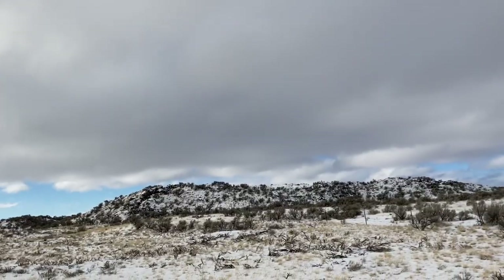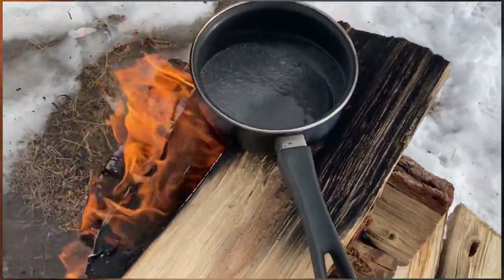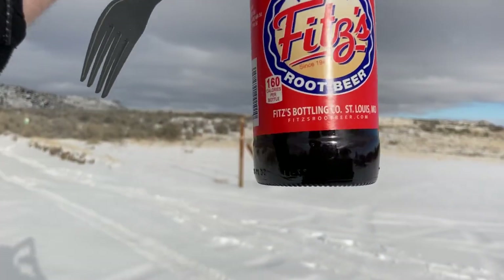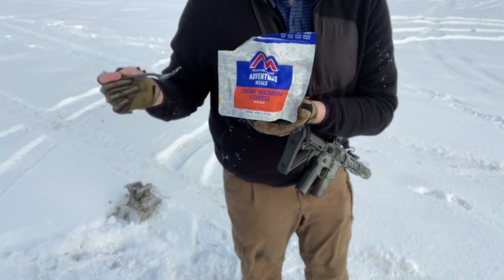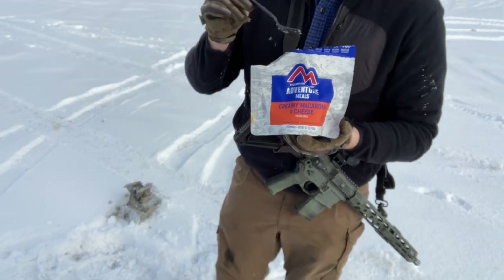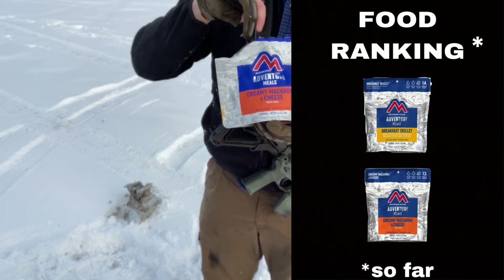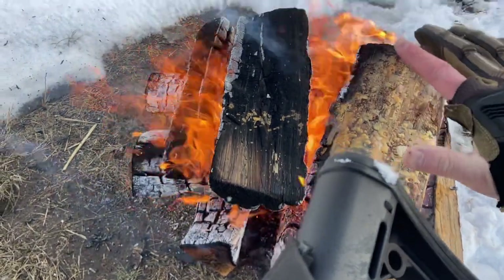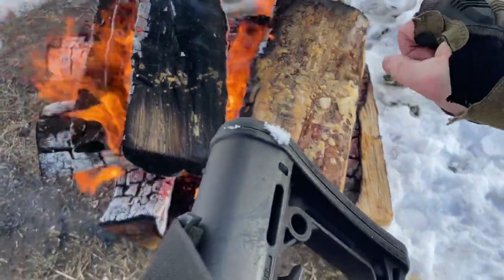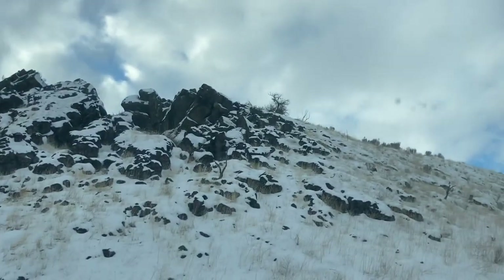Before we get into that, I want to first say the Creamy Macaroni and Cheese Mountain House definitely ranks below the breakfast skillet. It was okay. I don't know if I'll ever buy it again. I don't think anyone's talking about this one. I think I'm going to pass on it next time around. Maybe pack it for lunch, but Mountain House does have better offerings. That root beer though was totally fire.